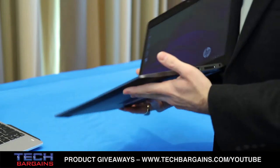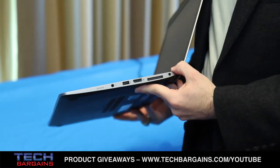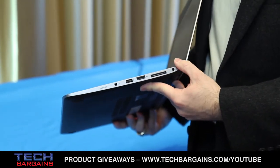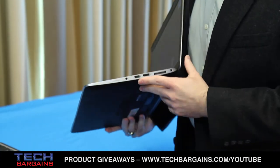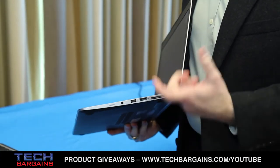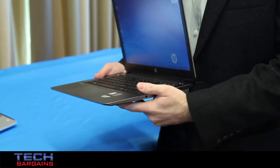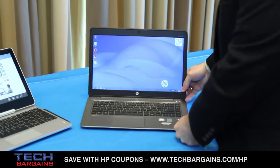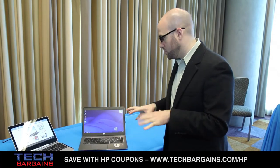Along with standard ports, we've continued our use of our side docking station — this is the docking connector here. We launched the new side docking station with the 9470M, and we're going to continue that same dock throughout all of our EliteBook 800 series and now the 1000 series as well. We removed VGA and RJ45 from the system to achieve this thin profile, but we know those ports are still important to commercial customers. So we've developed an innovative dongle that gives you VGA and RJ45 back via the docking connector — and the great thing is there are no drivers to install. It's all native through the docking connector, so you don't have to manage drivers when you deploy an image.